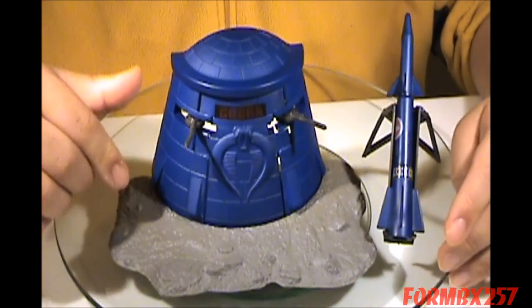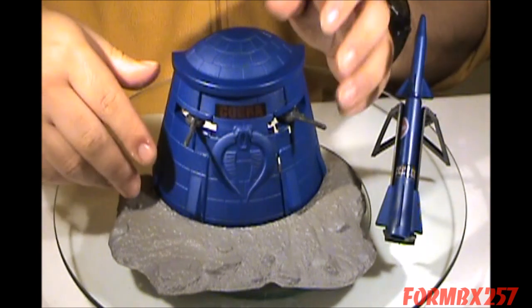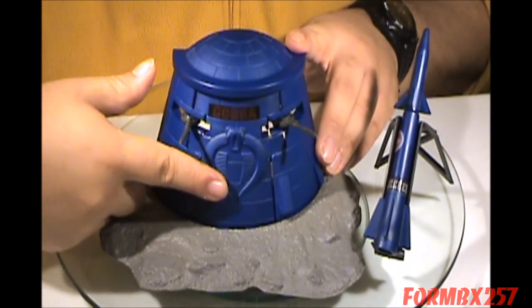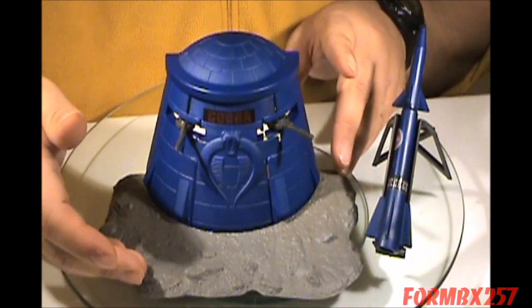Another interesting little feature is the fact that this, with the rounded base and it being blue with the big molded Cobra symbol in here, it goes very well with a pterodrome.